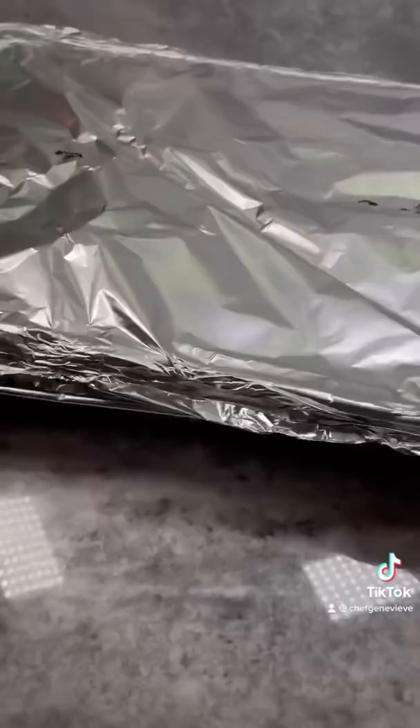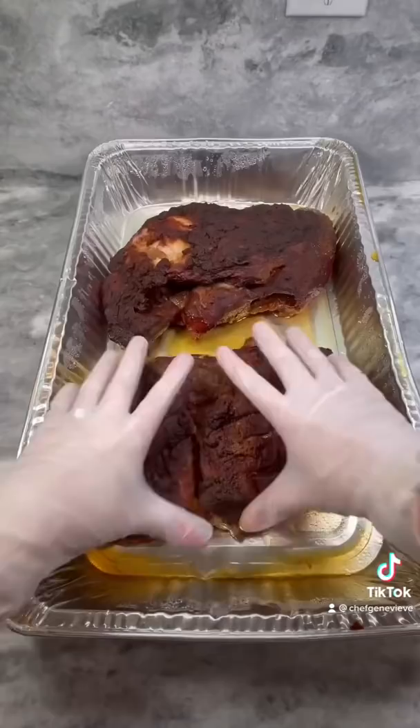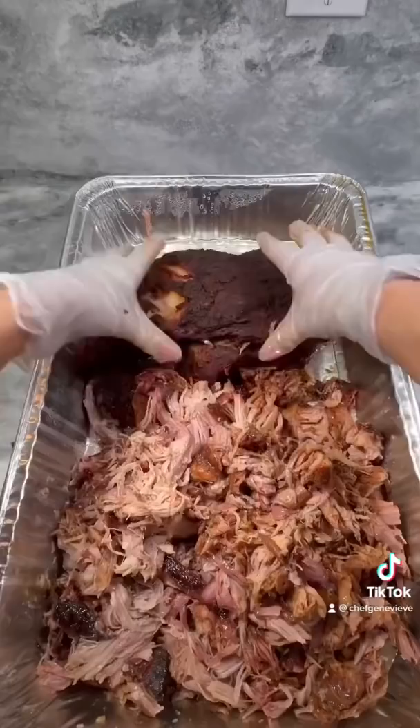Transfer to a steamer pan, pour in 1 cup liquid, cover, and place back in your smoker or oven set at 210 for 6-8 hours or until an internal of 203 has been reached.